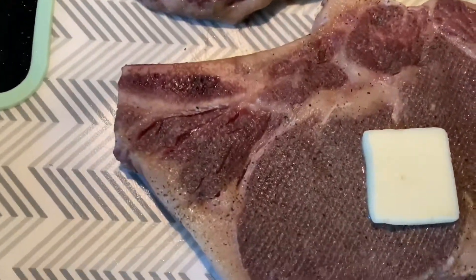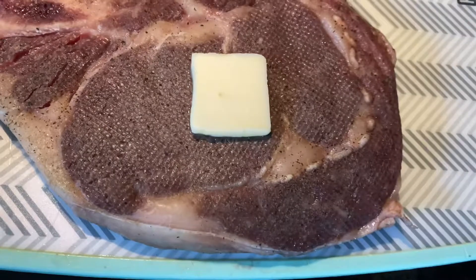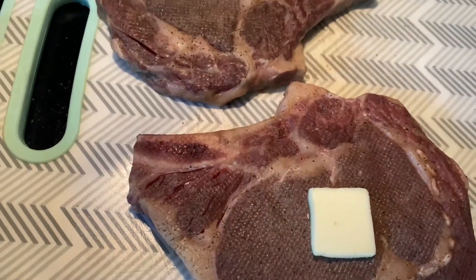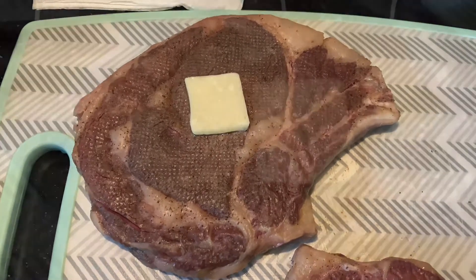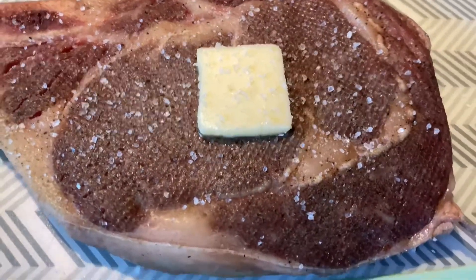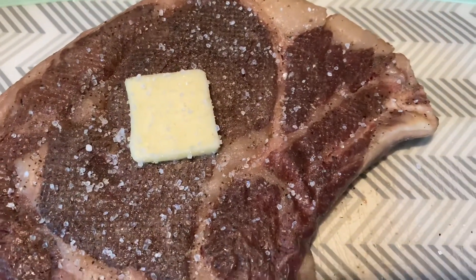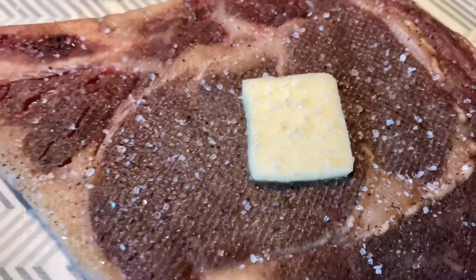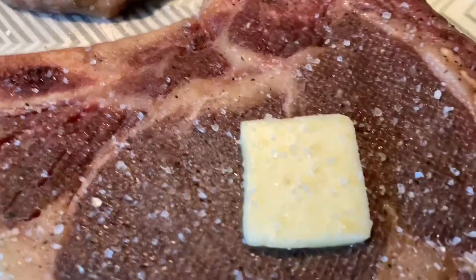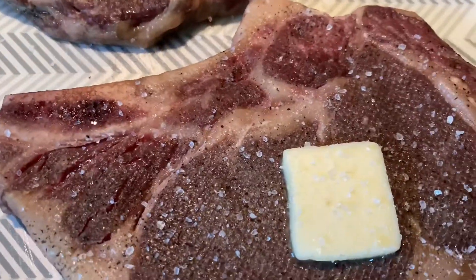I'm going to add a little bit more sea salt to these just to kick them up a little bit. Next, I'm going to take them out to the grill and give them a wonderful crust with a propane torch. Ground sea salt has been applied only to one side. They were seasoned on both sides previously before being cooked, and the pad of butter is all natural 100% butter — not vegetable oil or margarine. This is butter.